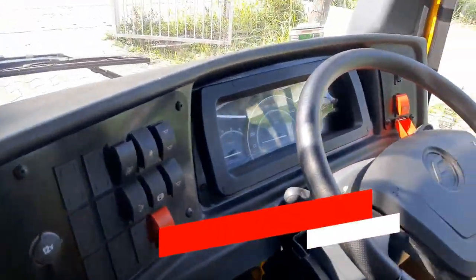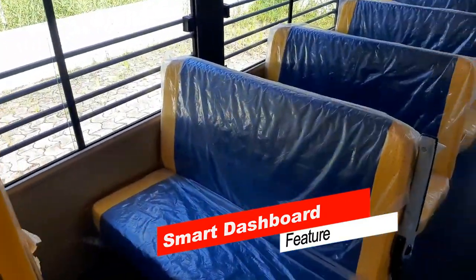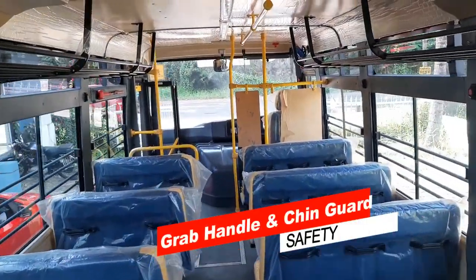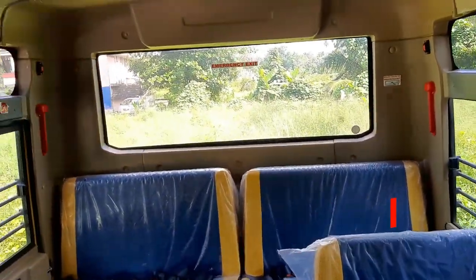Smart dashboard and large internal rearview mirror. Driver partition provided. Convenient under-seat storage. Grab handles, stanchion bar, and chin guard for safety. Easy access emergency door options.